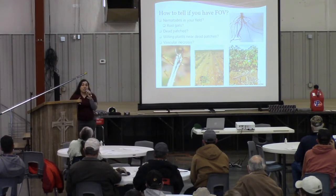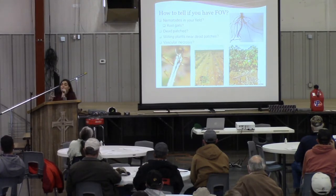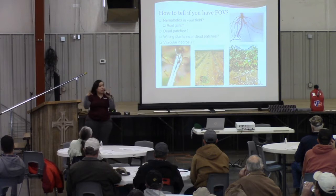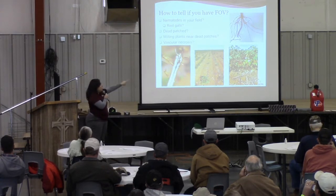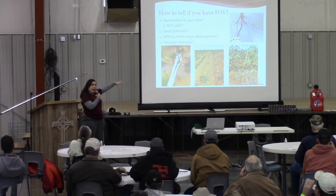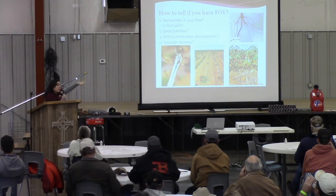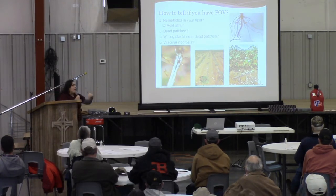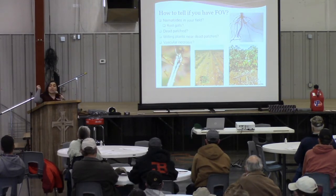Number two, if you have some dead patches. Fusarium wilt symptoms grow in patches — it could be linear or more of a circular kind of patch, as in the picture in the middle. You can see some circles on the sides and some dead lines. Those patches could be an indicator if they're not in flooded areas or something like that. So that's your second check.